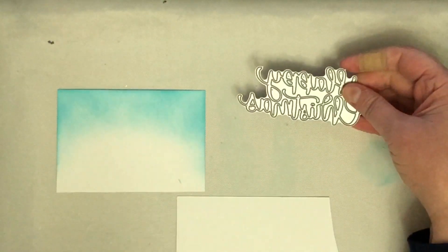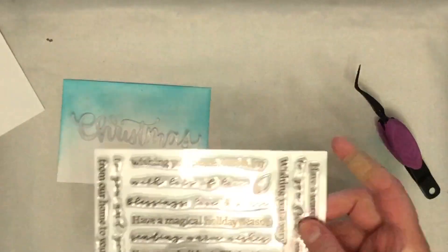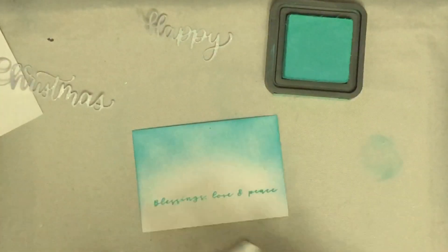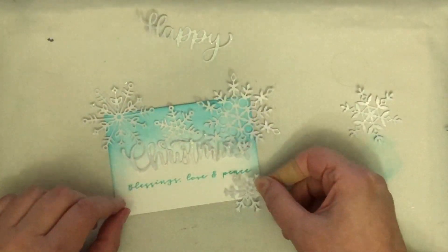I'm also using this die from Simon Says Stamp — the Happy Christmas word die, which has a shadow layer behind it. I was originally going to use that layer because Jen's card had it, but I decided just to go with the word Christmas alone and stamp this extra little sentiment underneath instead. This extra sentiment is from a stamp and cut set from Hero Arts called Christmas Holidays. That set comes with two very large word dies with layers, but I wanted the scripty font on this one. Since the Simon Says Stamp die has the shadow behind both words, I decided not to go with the layers.